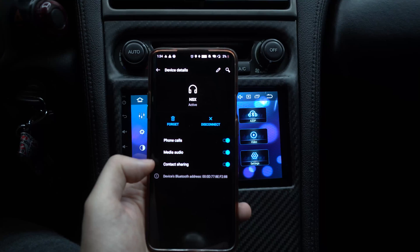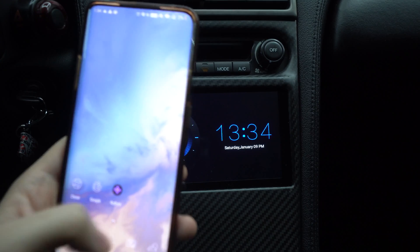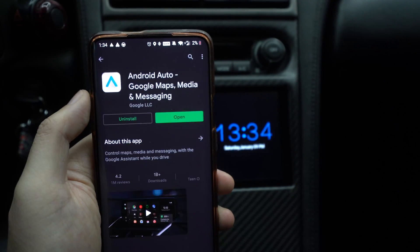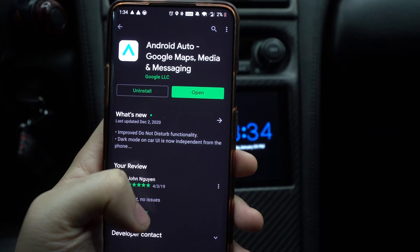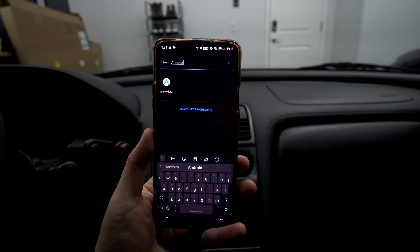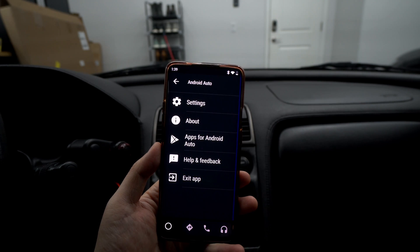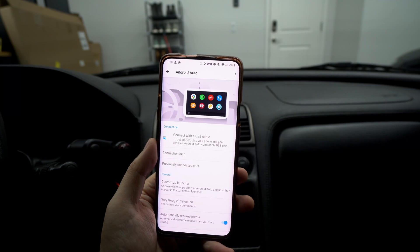In the Bluetooth settings you'll see options like phone calls, media audio, and contact sharing. Next, go to the Google Play Store and download the app called 'Android Auto.' It looks like this — 'Android Auto' by Google, works great. After you download Android Auto, click on the Android Auto app in your app drawer and this layout will pop up. Hit that hamburger icon and go to Settings.